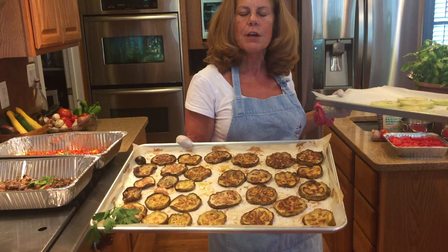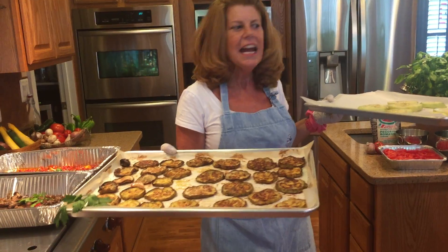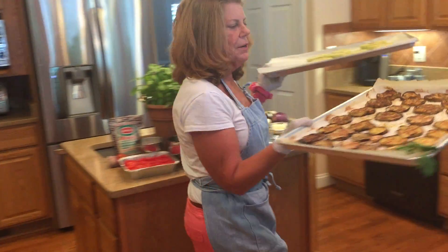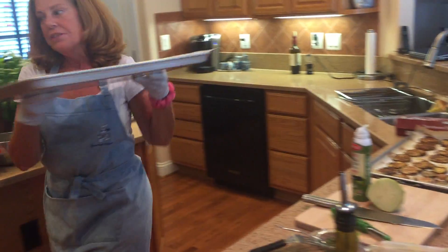You may have to flip them halfway through the process. I always do them on parchment paper because they tend to stick and nothing sticks on parchment paper. So we'll put these in the oven.